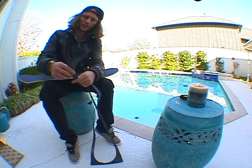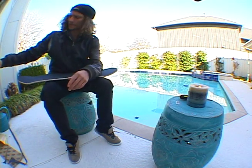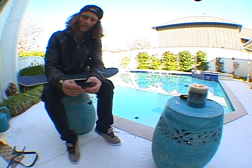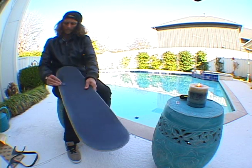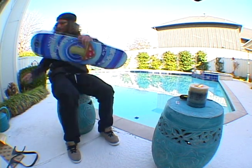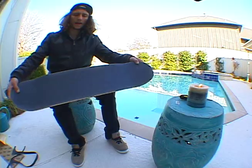Cut off maybe an edge, fold it in half, seal with the grip tape. Now you have a good grip deck.